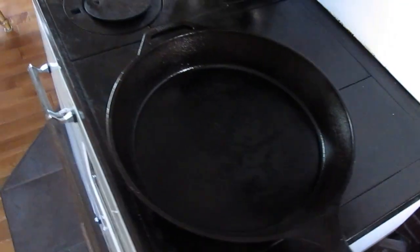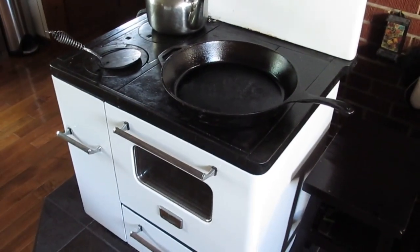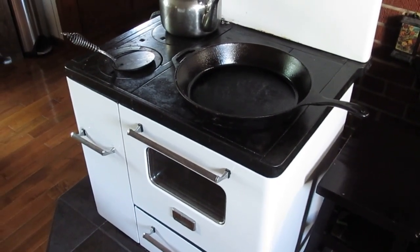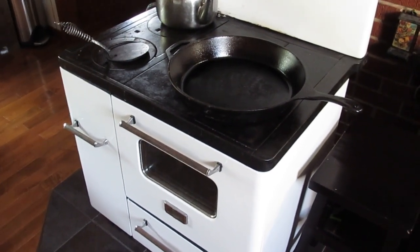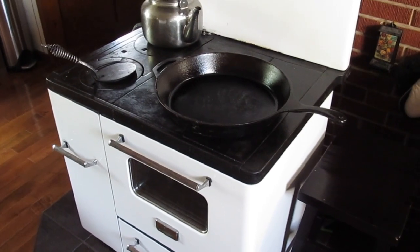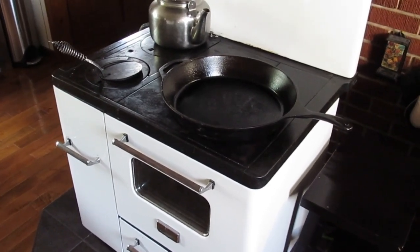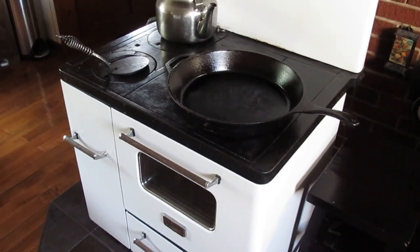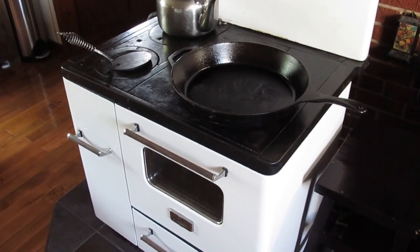I was going to do it in my little pan on my old cook stove, but it's 30 degrees Celsius out and too hot to get that lit today. I don't know how they did it in the old days - in heat like this they still had to cook, they still had to have a fire going.